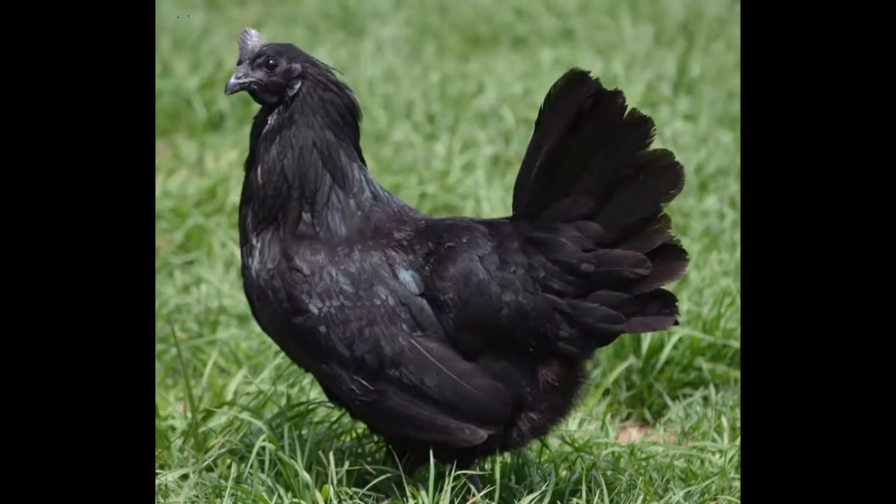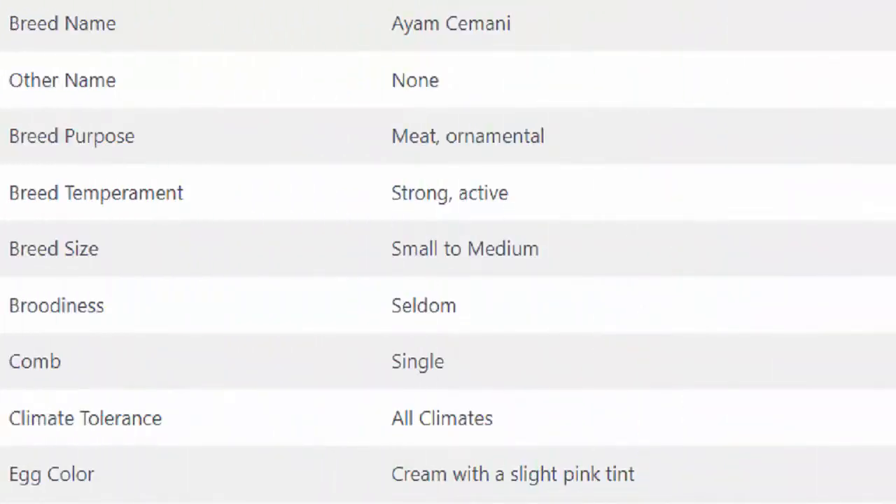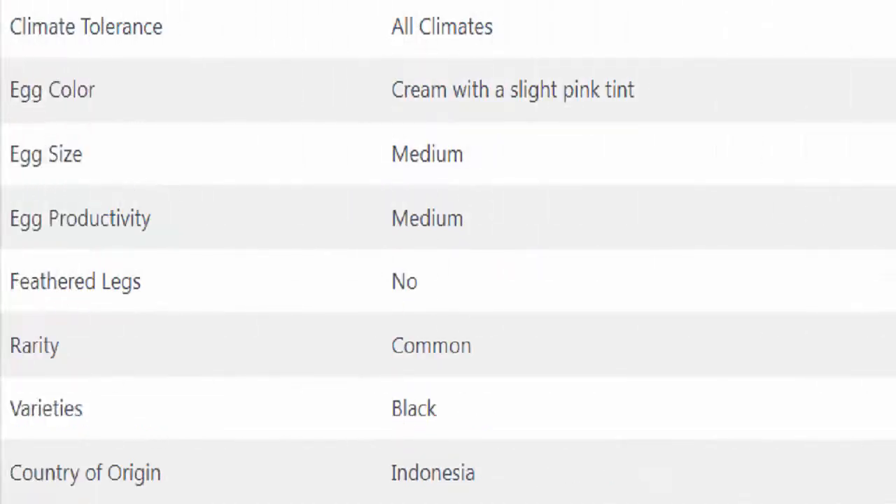A full breed profile of the Ayam Cemani chicken is shown on your screen.